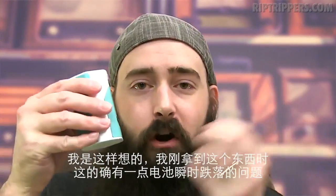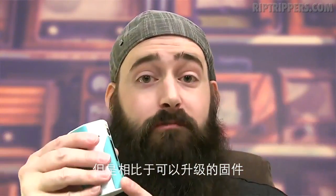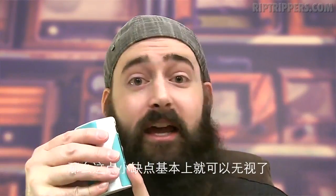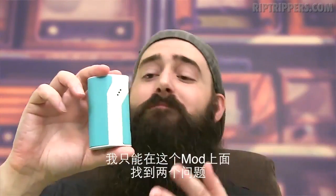I'm having less battery sag on this Chinese product versus any other Chinese product on the market, especially the ones that claim to vape at 200 watts. When I first received this product, there was a little bit of battery sag, but with the upgradable firmware — it works. I upgraded the firmware and now there's little to no battery sag.